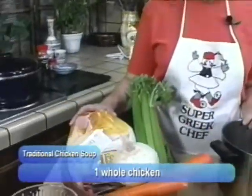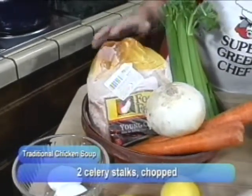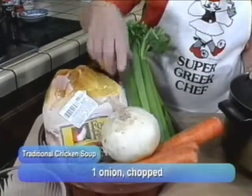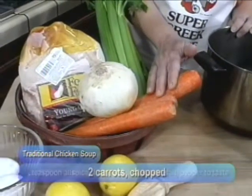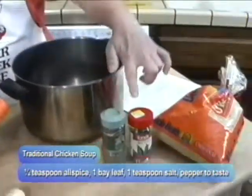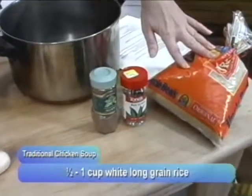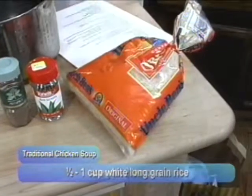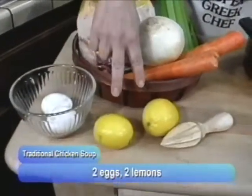The first thing you need is a whole chicken. You need some celery, an onion, and about two carrots. For flavoring, you need a little bit of allspice, bay leaf, and of course salt and pepper. You need white long grain rice. And for the avgolemono, you need eggs and lemon.